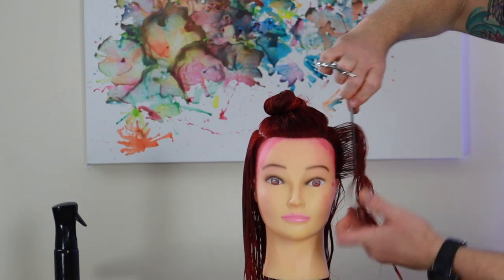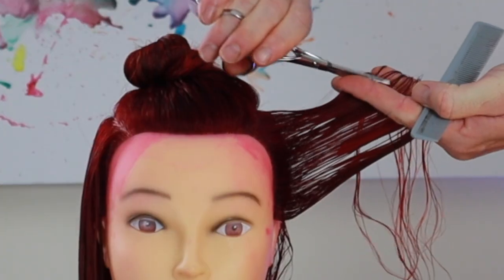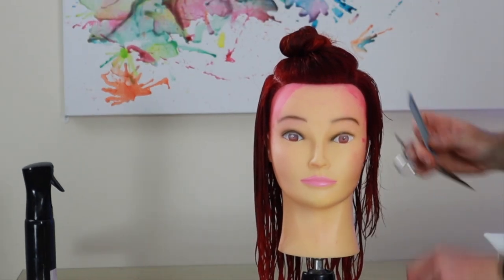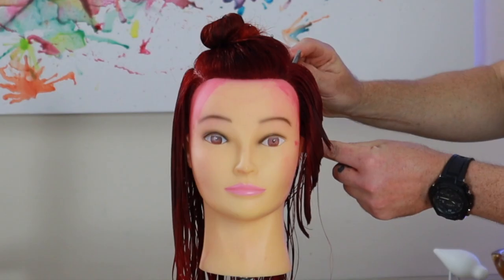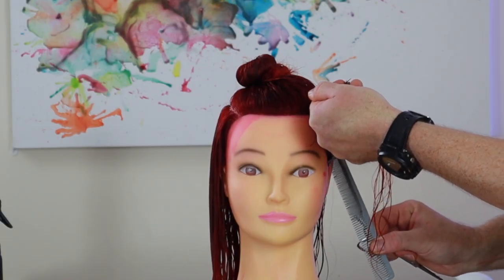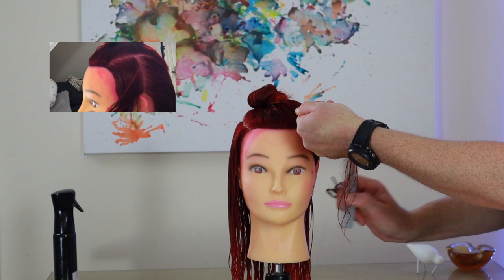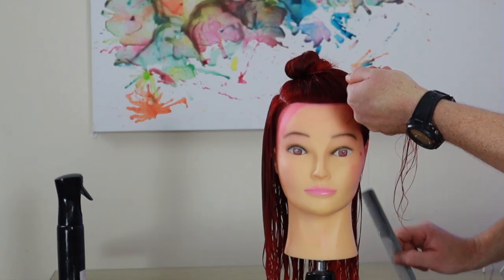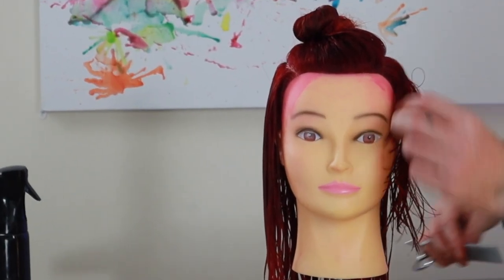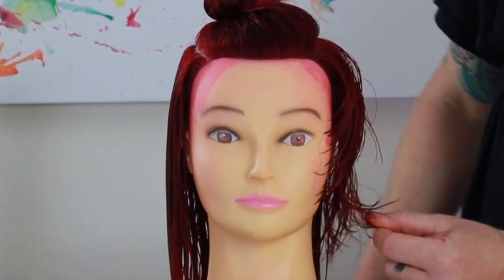Nice clean sections — just over-directing everything forward, elevating it and following our guide. One more section. You can see we're nice and short and then we've got plenty of length left that we can play around with at the end. This will be the last section behind the ear, and I'll show you why: the hair density in front of the ear is less than the hair density behind the ear. By over-directing all of this forward, we're going to have a nice gradual connection to the haircut rather than cutting it all short and having a sudden disconnection.